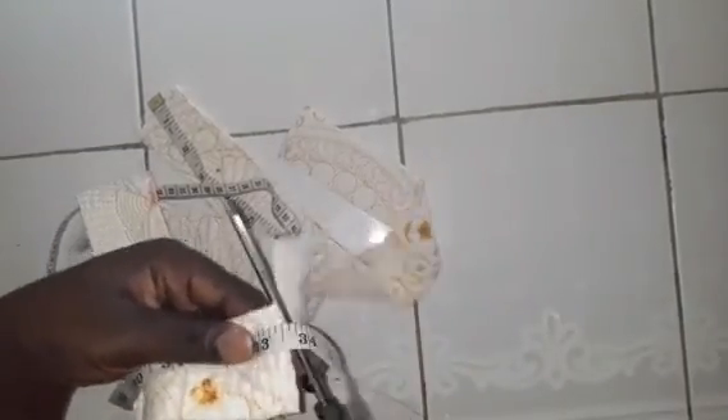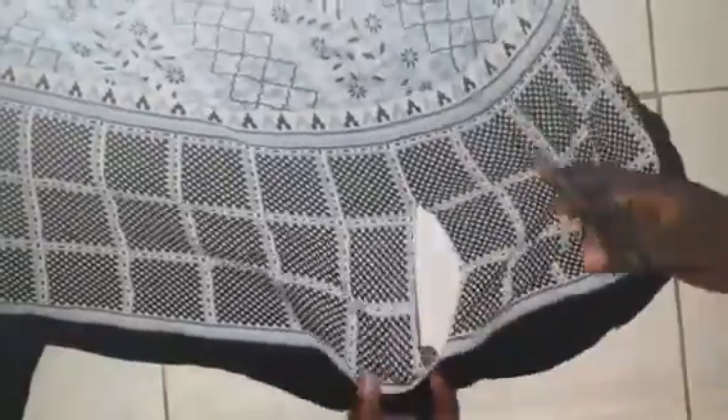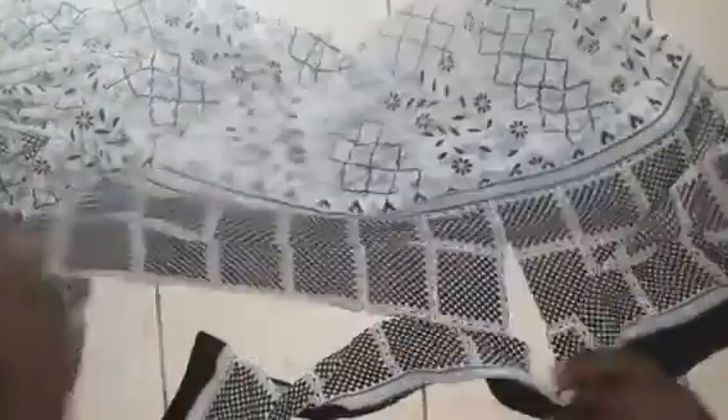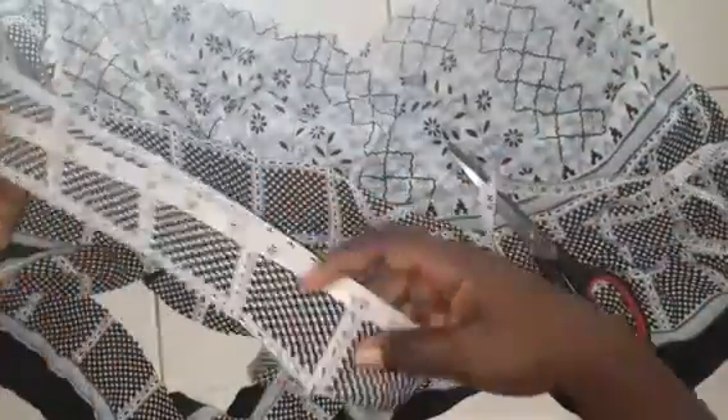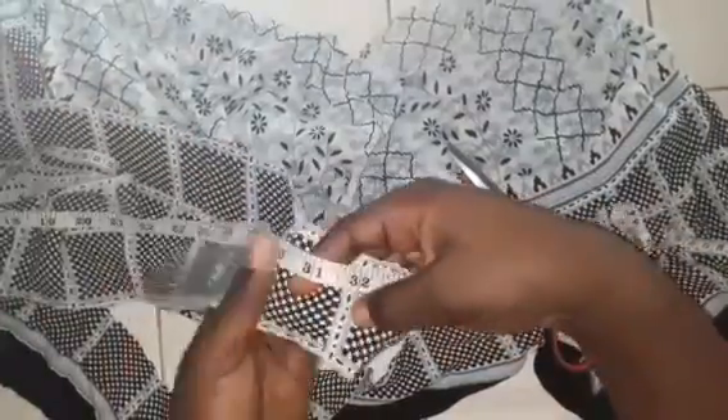Once I'm done cutting, I'm going to join the pieces together, measuring to make sure I get the right inches and cutting out excess cloth. Then get your cloth and cut out 33 inches in length and 2 inches in width — the same size as the quilt piece. I have thick squares on my fabric as a pattern measuring about 2 inches, so I'm measuring up to match the quilt in length.